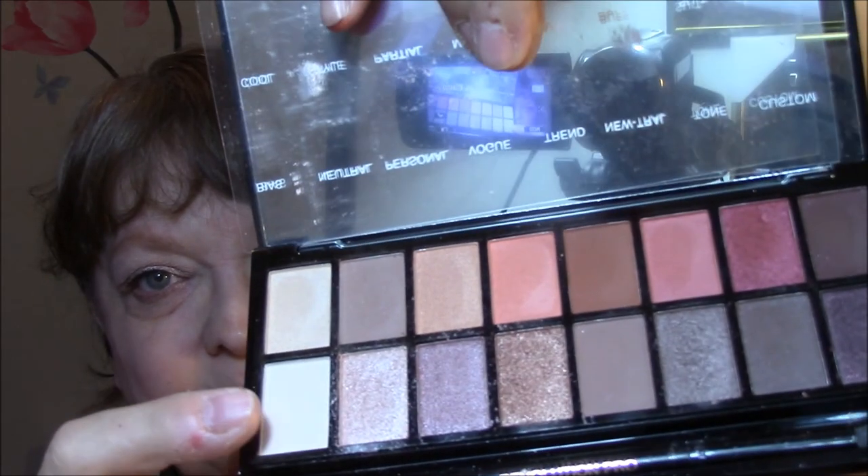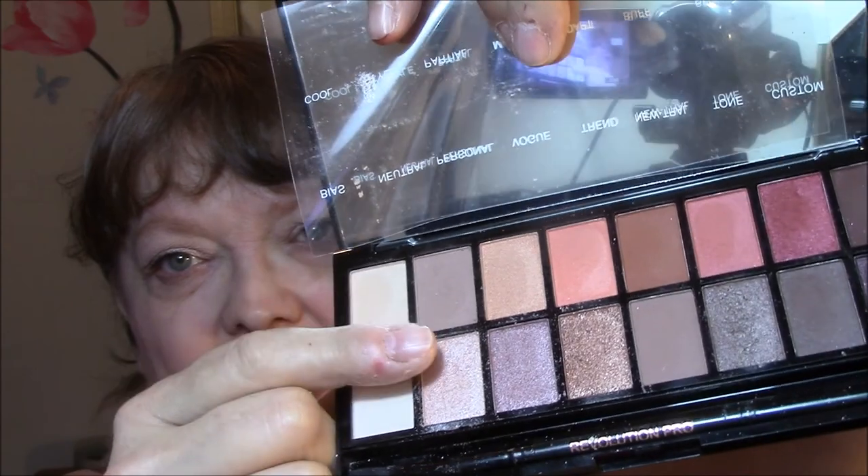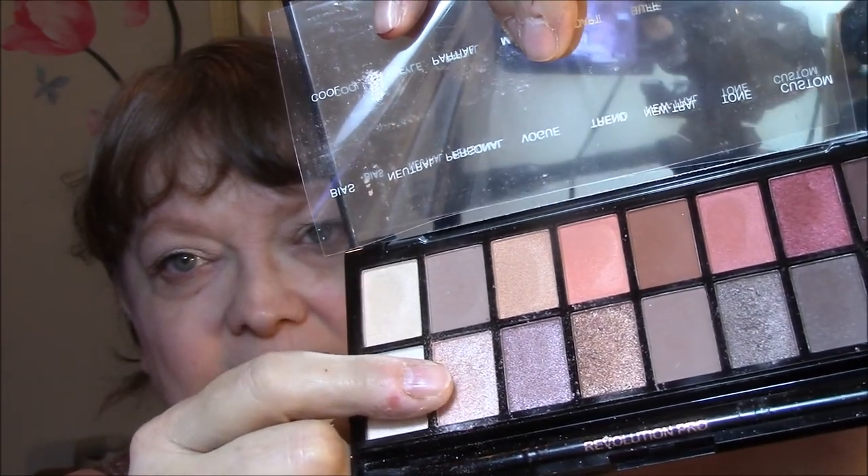For my eyes this week, I'm wearing the Makeup Revolution Professional Eyeshadow Palette Neutrals vs. Neutrals — which I kind of don't get the name, but anyway. I'm wearing this for my base, this for my transition, and this one on my lids today. Just a very light eye look today.